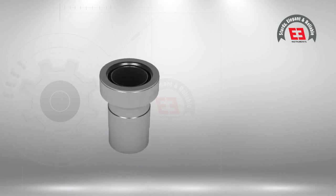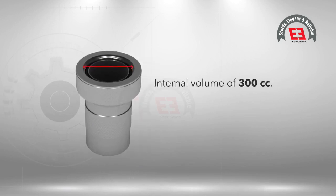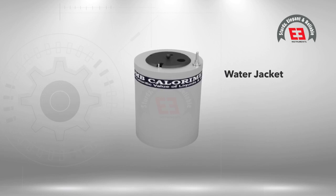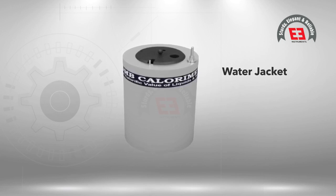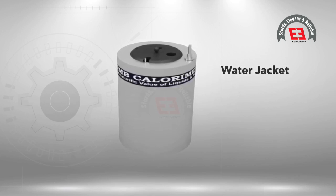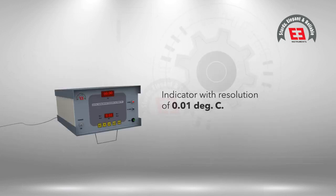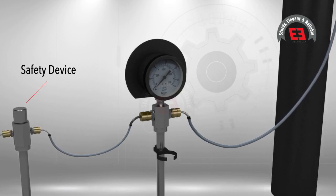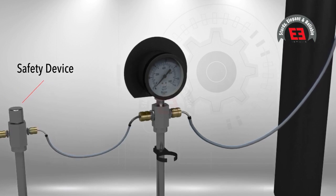Apparatus: The apparatus consists of a bomb of approximately 300 cc internal volume made of stainless steel, a calorimeter vessel made of copper chromium plated, a water jacket of stainless steel highly polished to eliminate the effect of external temperature change on the temperature in the calorimeter, a stirrer driven by a motor, and a firing unit with digital temperature indicator with resolution of 0.01 degrees Celsius.